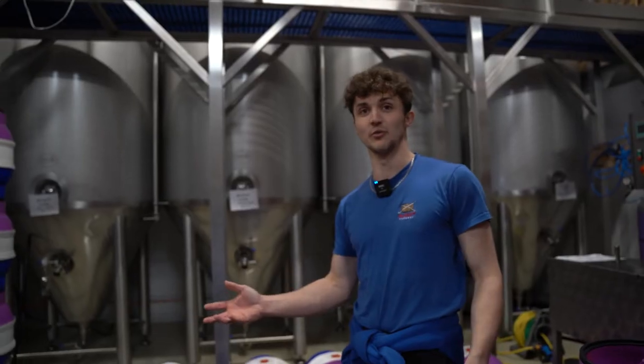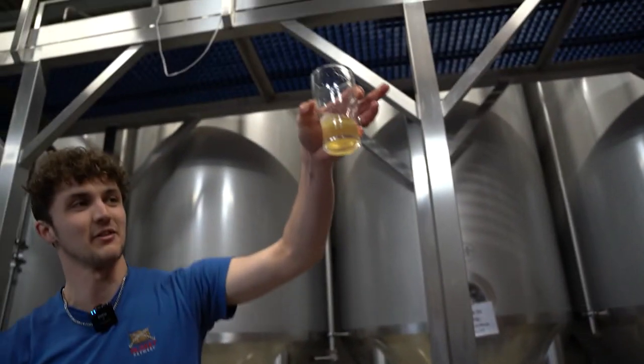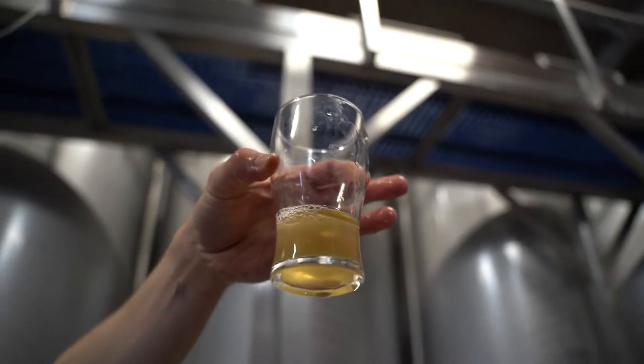We use vegan finings, so all of our beers are vegan. That's what it looks like when it comes straight out of the vessel, and the job of the finings is to just make that completely bright.